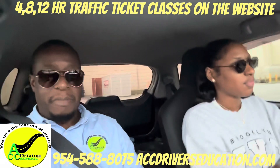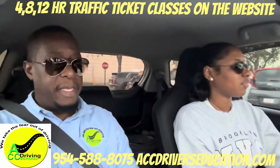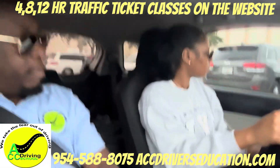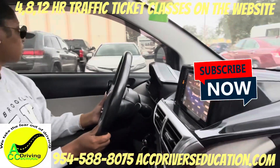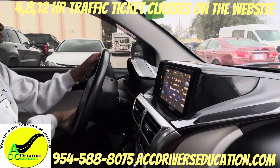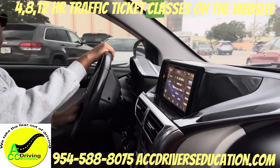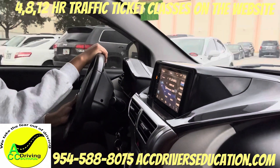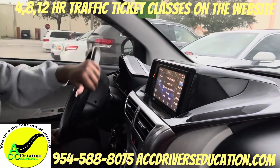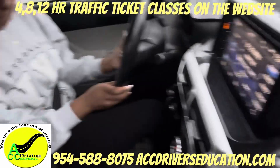We're going to park back in the same spot, so signal left. Go up a little more, turn all the way left. Press the gas very gently, keep going, start straightening up, press the gas very gently, and pull straight in. That's good — put it in park.